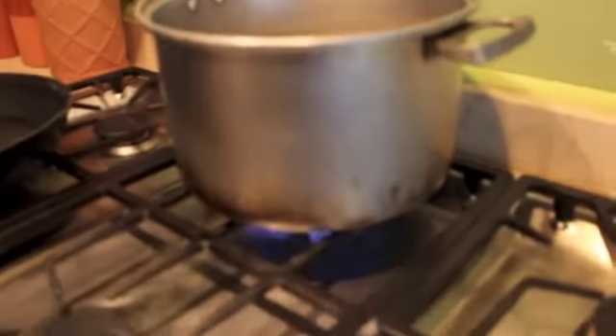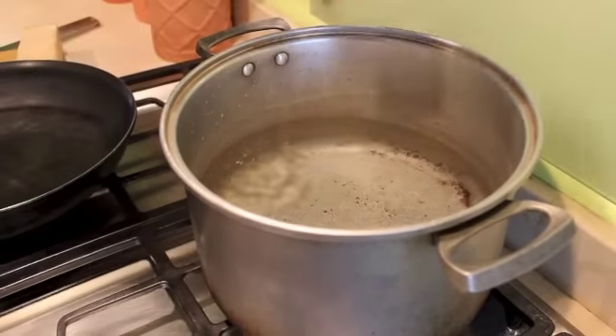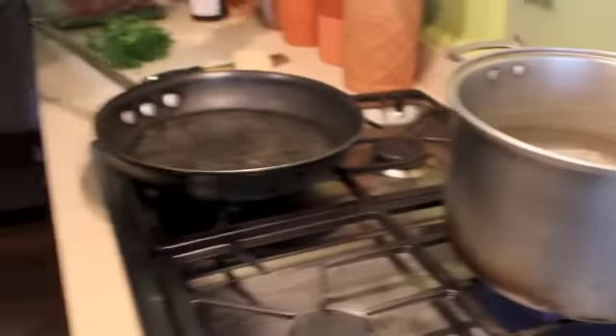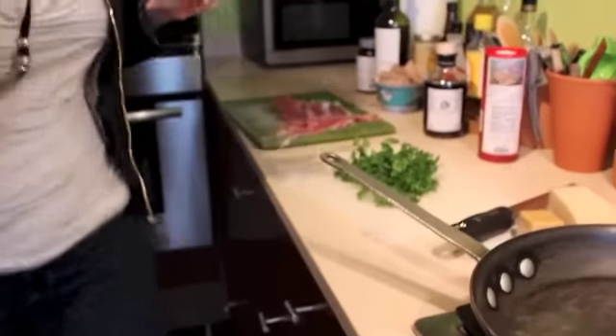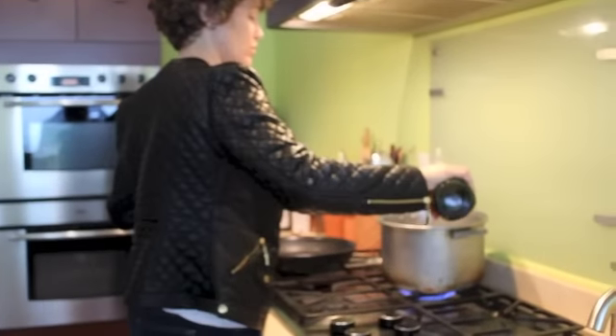Let's turn on the pasta water to get it going. We're gonna need a little salt — take a handful of rock salt and throw it in there. I'm also going to add a little bit of olive oil to it, because this is an oil-based pasta.